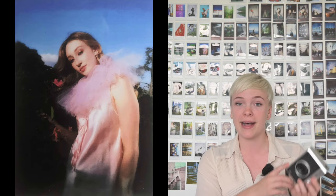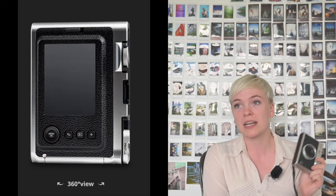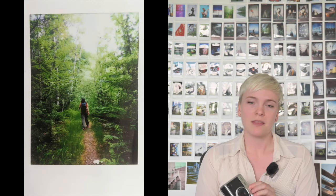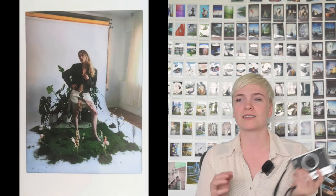The Instax Mini Evo has a 28mm lens and shoots at f/2. The shutter speed is automatic, ranging from one-quarter of a second to one-eight-thousandth of a second — pretty impressive for a camera that is borderline novelty. It has an ISO range that is also automatic, ranging from 100 to 1600 ISO. I would not recommend shooting anything above 400 ISO without using the built-in flash.